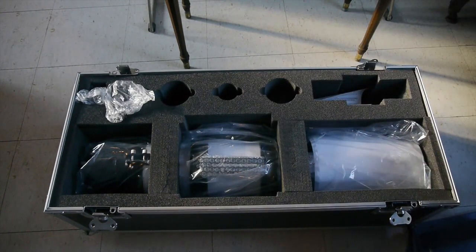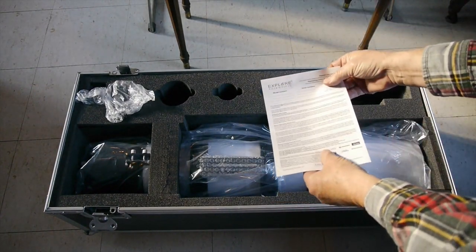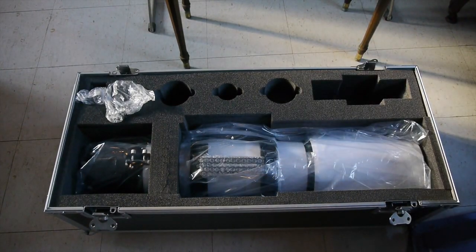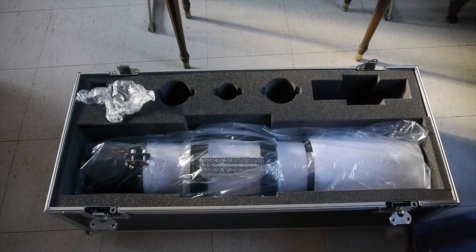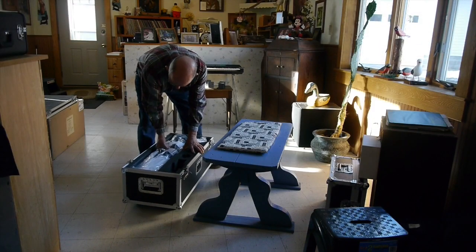It's just included with the telescope. Here we are unpacking the paperwork, and there's not a whole lot of instructions with this telescope. They probably assume that if you're buying this telescope you know a little bit about them.